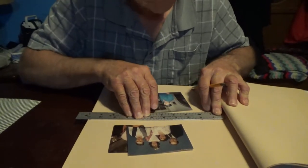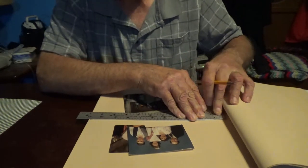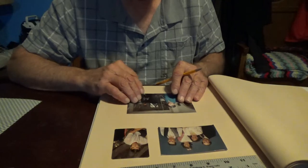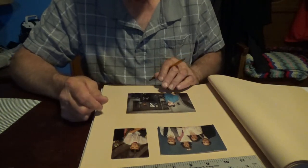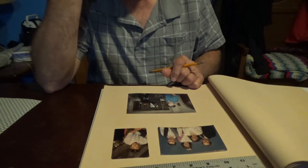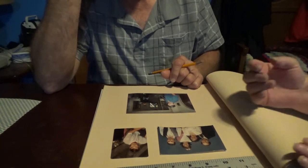Back to the scrapbook. We're getting ready to do Tony's first page. Let's just line them up and do the borders of some kind. That's part of the process is figuring this out.